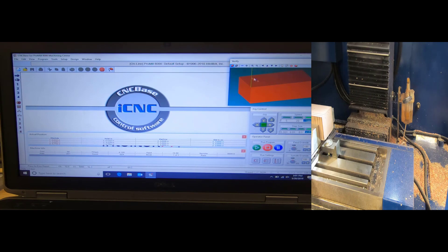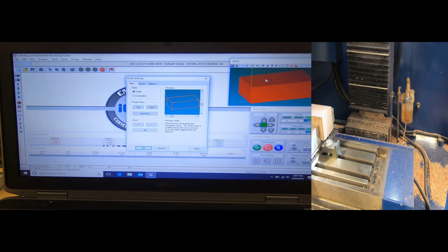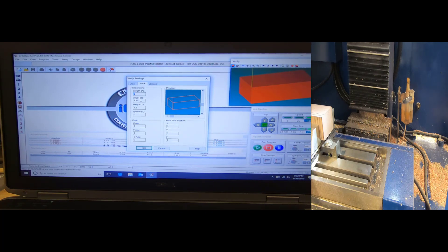I'm going to come over to the Verify menu, right-click in the window where it says 'Setup,' and go to my stock. I'm going to change my stock to four inches by two and a quarter by inch and a half. My material is four inches wide, 2.25 in length, and I put an inch and a half on my Z to give it some depth. My origin for X, Y, and Z and my initial point in X, Y, and Z are all at zero.